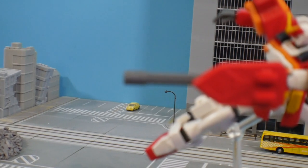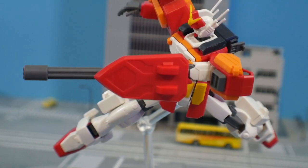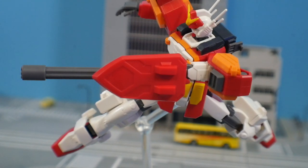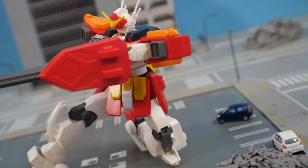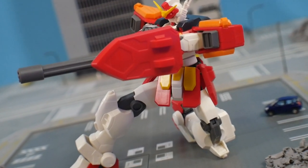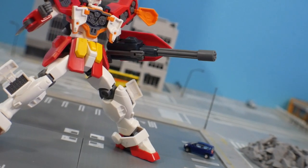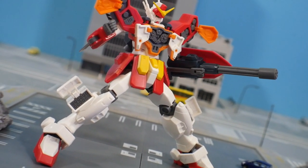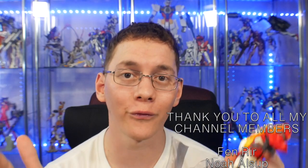It'll sell very well in the West. In Japan and Asia I still see a lot of Sandrocks and other Wing High Grade kits sitting around, so you can hold off and get it a little later. Overall, this is definitely a kit to cop — I recommend adding it to your collection and maybe using it to test out your painting skills. Destroying a $15 kit for experimental painting practice isn't so bad. That's all I've got — I hope you got good information from this video. Leave a like, comment, and subscribe, and let me know in the comments if you're picking this up. See you in the next video!